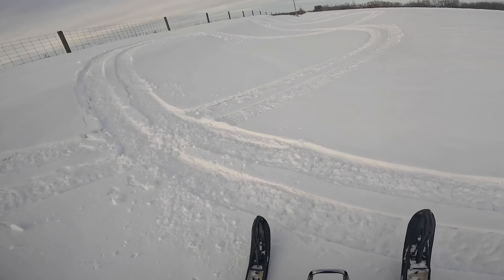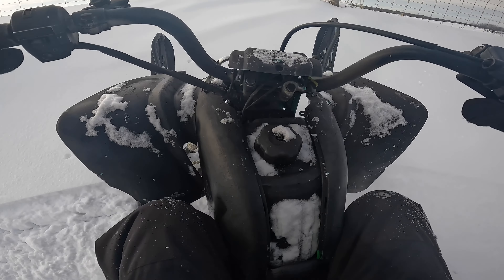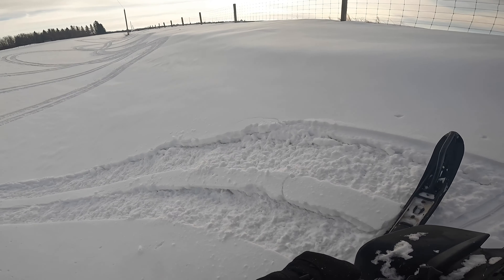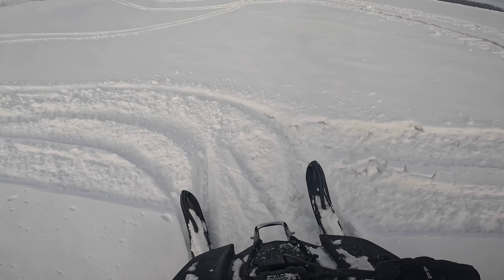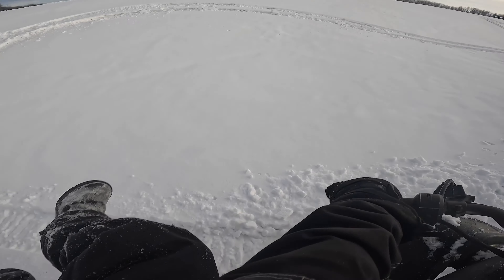Almost tipped there! This is actually pretty fun. Woo! Yeah! That was nice!